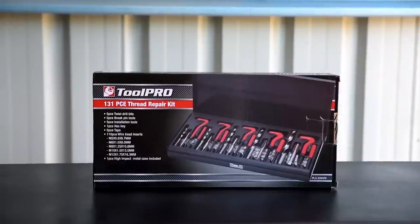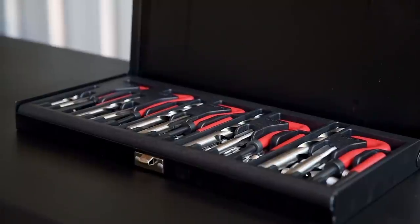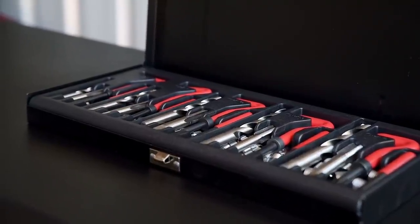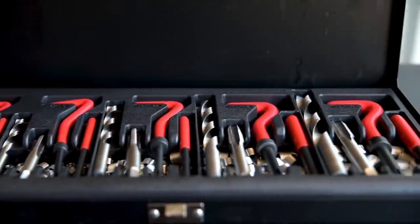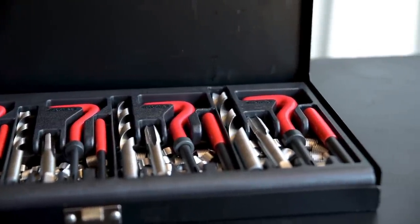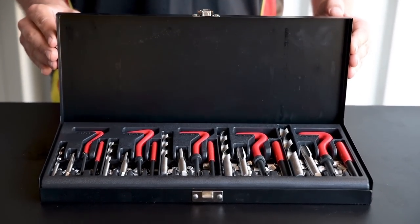There are 110 wire inserts inside the kit in five different sizes: M5, M6, M8, M10, and M12. Each has its own drill bit, thread tap, installation tool, and pin breaking tool to match. All of this is neatly arranged inside a tough metal case.